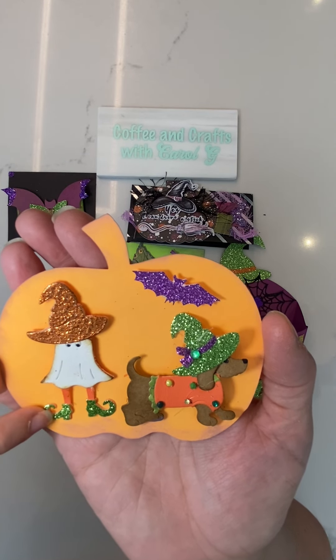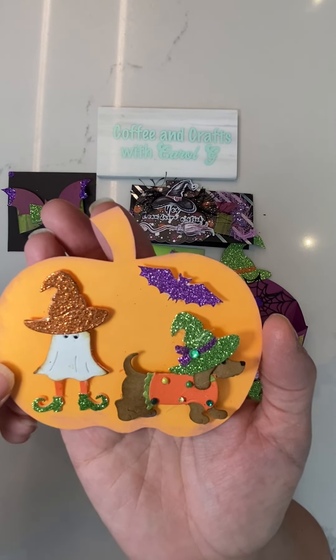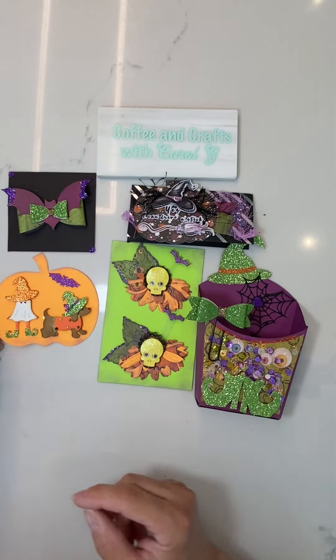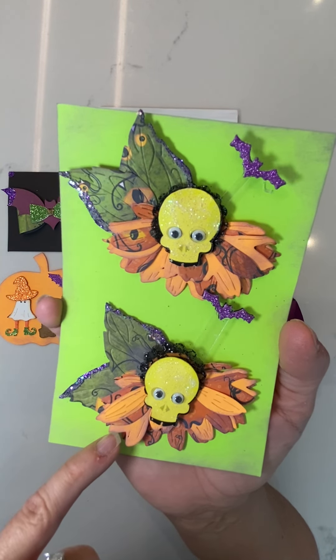This little guy — look at these little glitter shoes — isn't he the funniest? And then this little bat was just cut out on the Cricut. It's not necessarily meant to be on the pumpkin; I just used that as a display, so you can take those off. Here are my flowers.